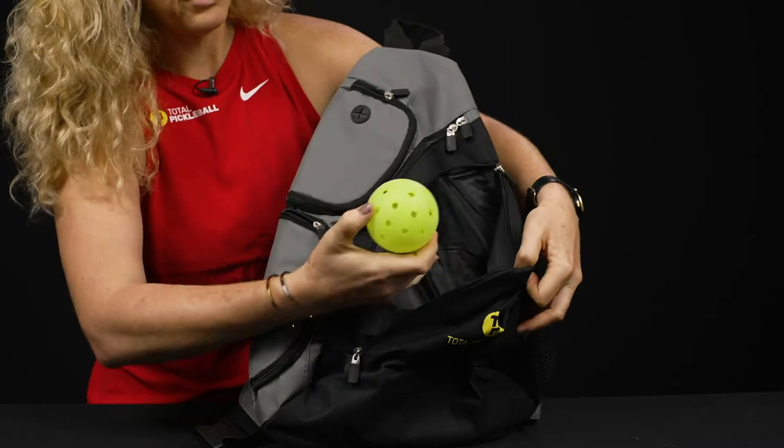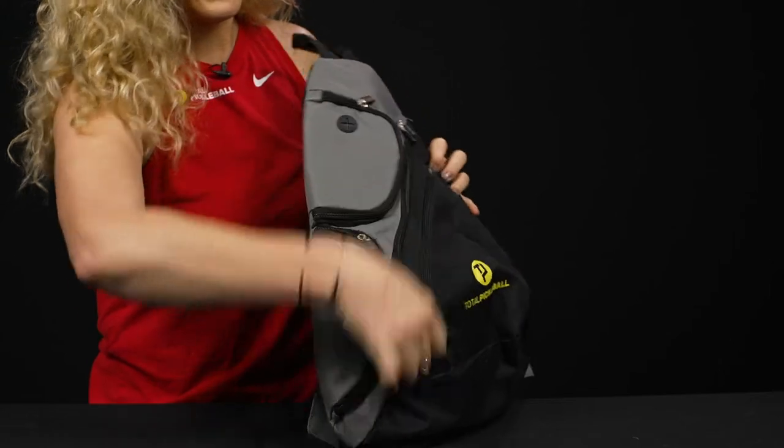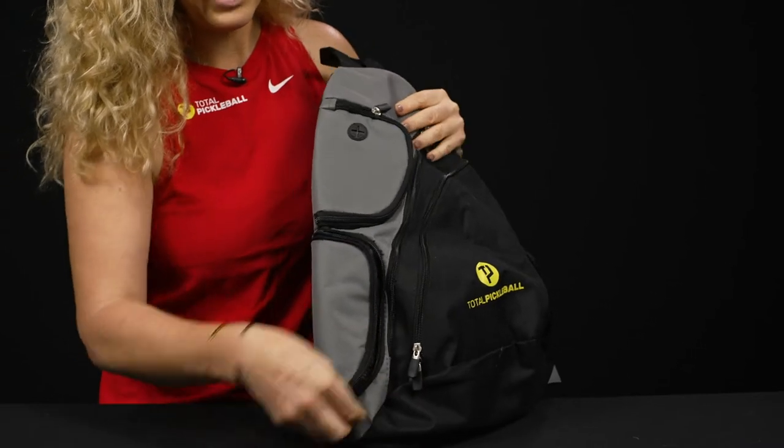There's a pickleball graphic right on this front accessory pocket, which is a fairly good size for more items. On the sides, we have tons of accessory pockets, so if you have little items that you like to have with you, we have you covered.